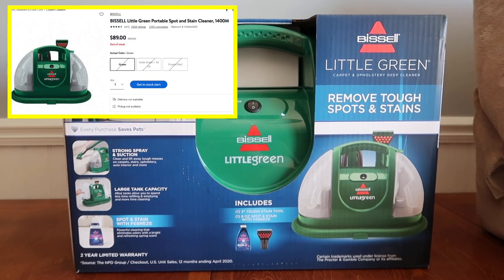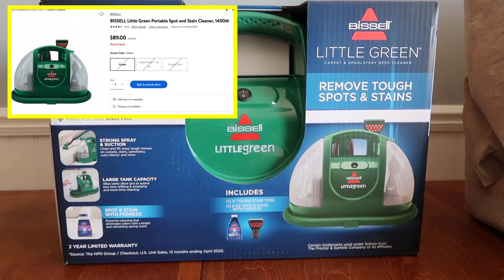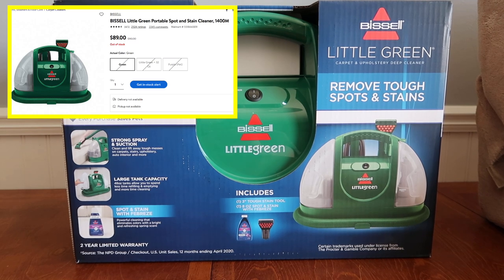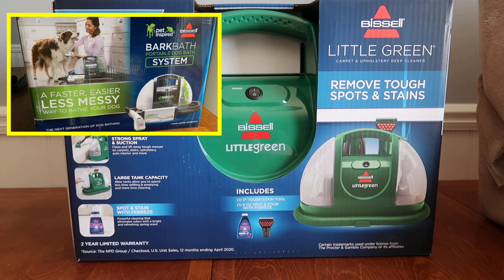Hello friends, Running Kimono here. Today's video is a review of the Bissell Little Green machine carpet cleaner. It's $89 at Walmart — good luck finding it, it's TikTok famous and really hard to find. I bought one about two weeks ago — yes, I fell down the rabbit hole watching all those cleaning videos. For $89, I paid for this myself; this is my own review.